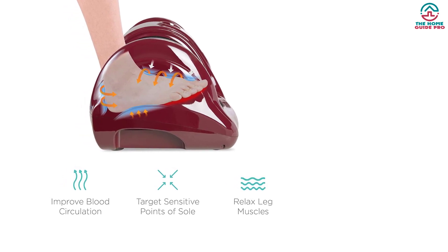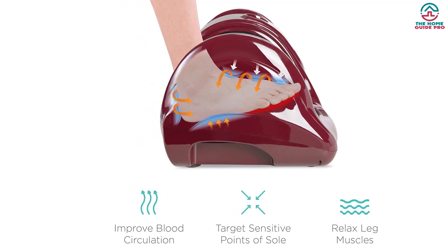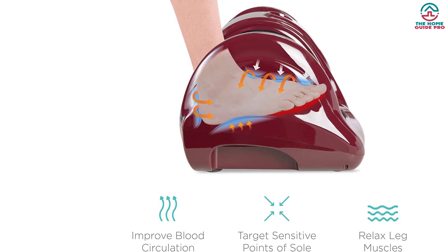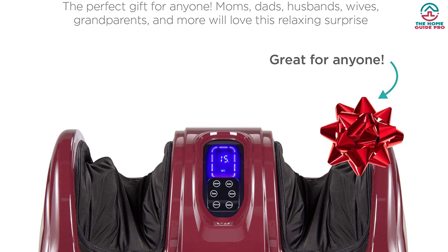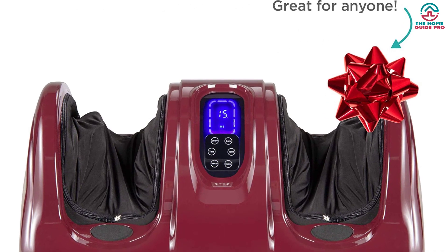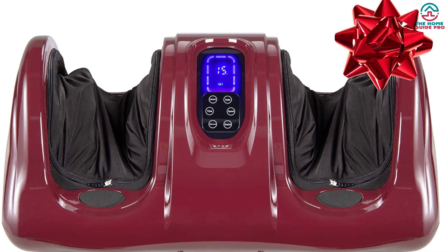In fact, our tester said more than once how impressed they were by the value of this product for the cost. Since there's no option for adding water, there's not much cleaning to be done here. In testing, we did find this massager's interface a little confusing at first, but since it comes with a remote, it's still relatively easy to operate. Overall, we thought this massager came in strong with regard to effectiveness and comfort, delivering an intense but relieving massage anywhere we chose on the foot.